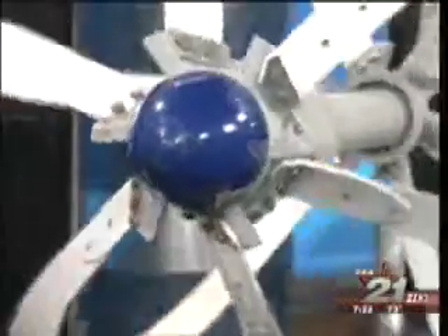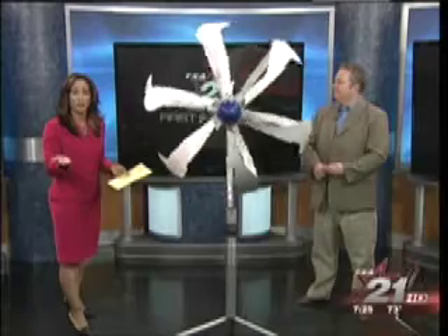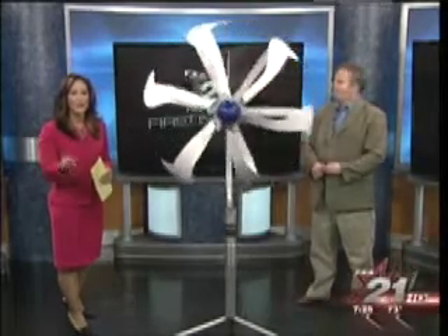Coverage continues here on TXA 21 News with DIY Power — we're showing you how easy it is to create your own energy. You know we're always looking for ways to help you save money here at TXA 21. How about creating your own electricity? Here to show us how is home improvement expert David Yates, and you can catch David on his syndicated Home Improvement Zone radio show Saturday afternoons from 2 to 5 on 570 KLIF.